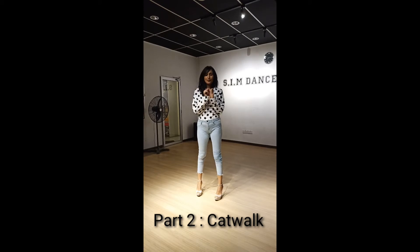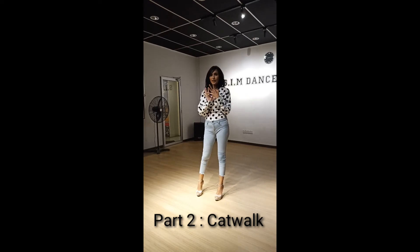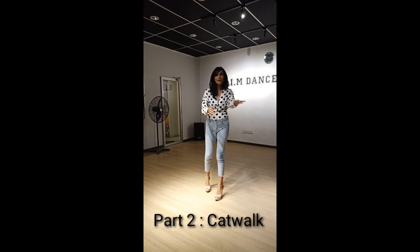Shoes are very important when it comes to walking. Of course, first practice without your heels — and there's content on TikTok for that. Now you don't have your shoes, so let me show you.